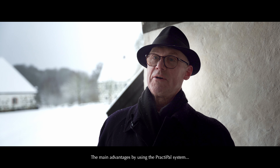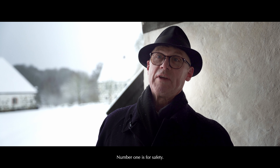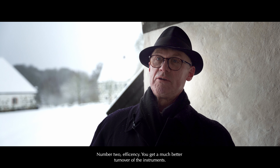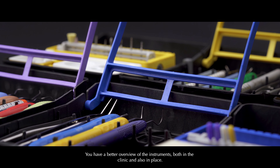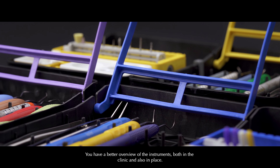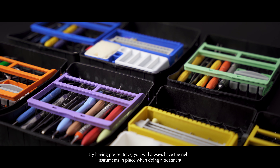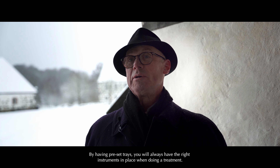The main advantages of using the PractiPal system: number one is safety. Number two, efficiency — you get a much better turnover of the instruments. You have a better overview of the instruments, both in the clinic and also in place. And by having pre-set trays, you will always have the right instruments in place when doing the treatment.